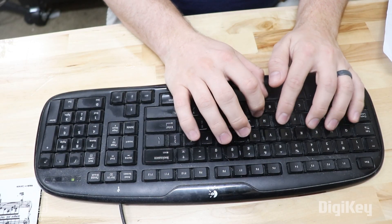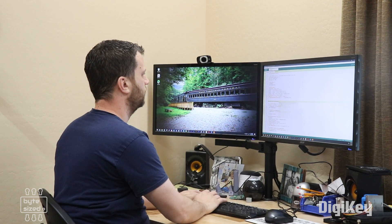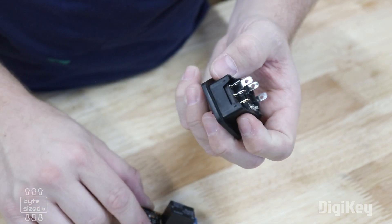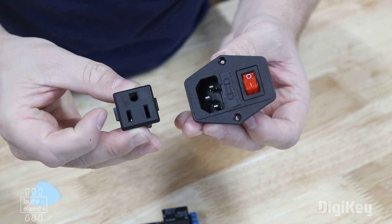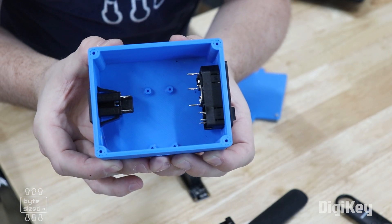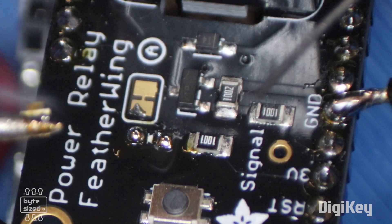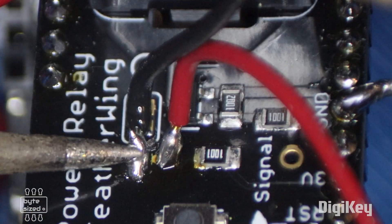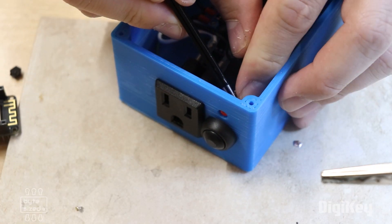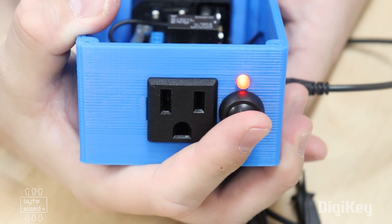If I ignore the message altogether, after 15 more minutes the iron will just shut itself off. I want to be able to safely connect my soldering iron to this relay module, so I've got a couple of connectors here that will make that job easier. I've also designed and printed this case for all of the electronics. I added a button and a status LED so I can turn on and off the soldering iron manually.